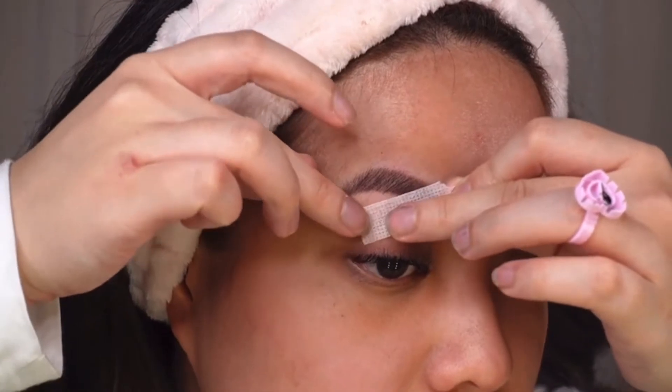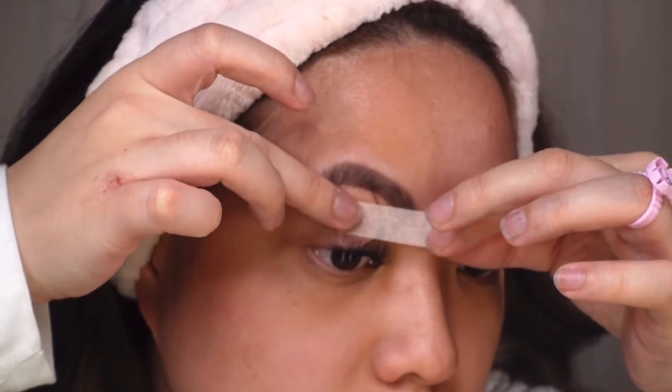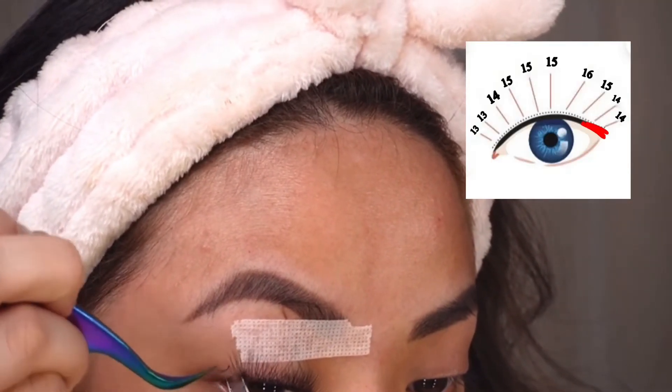For a better visual of my outer lashes, I'll apply the isolation tape to the center of my eyes and pull it inward. For the outer corners, I prefer them not to be too short, so I'll be using the 14 millimeters.